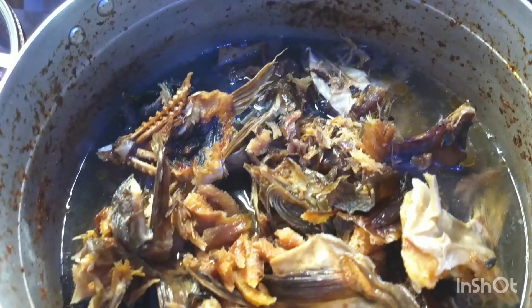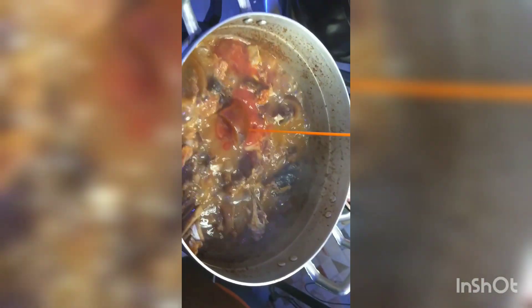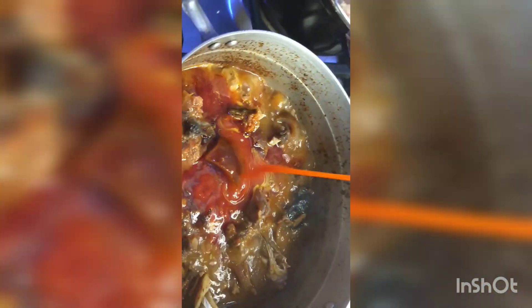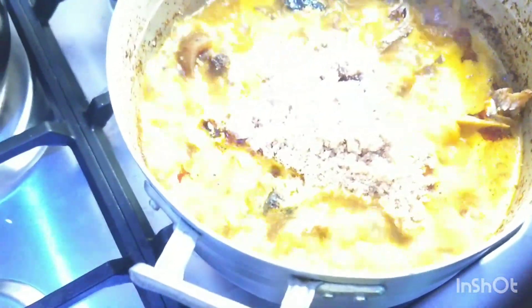I'm adding oil now, then I'll go in with my egusi. I'll be adding the egusi — I will not stir it because I want the egusi to have some lumps. I'll add in the egusi then cover the pot back. Instead of frying my egusi, I cook it this way and it gets cooked very well, so I'll cover it.